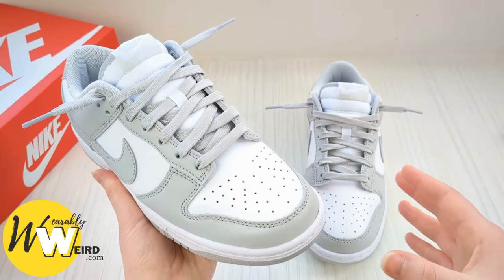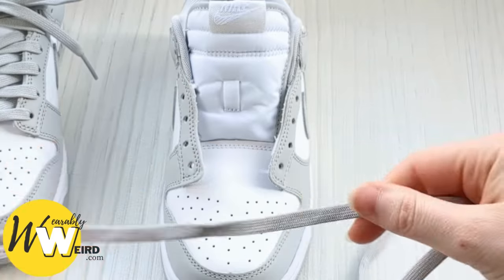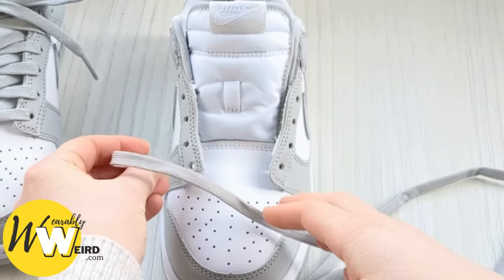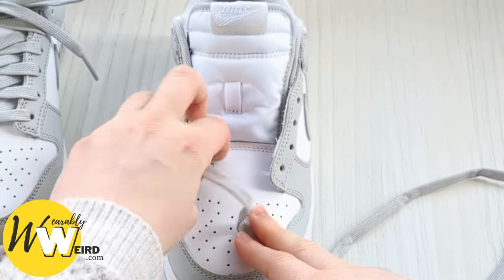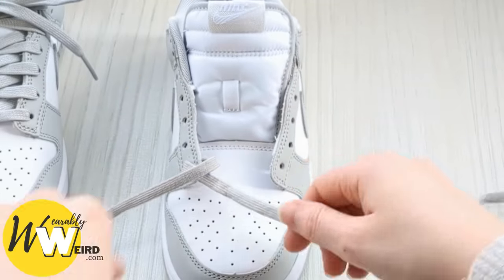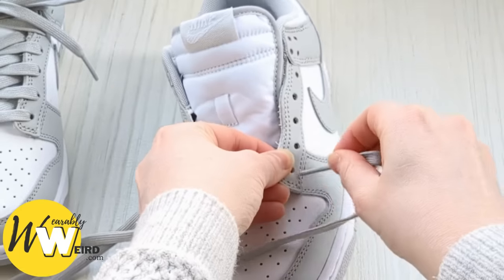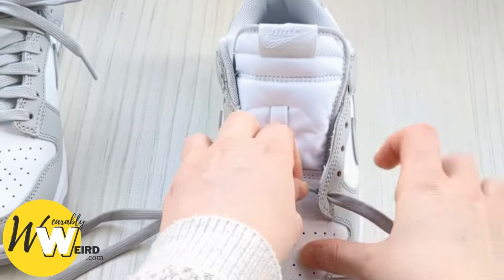Start by taking your lace and feeding each lace end down into the very bottom eyelets of the sneaker on each side. You want to be feeding the lace ends down into the eyelets from above, not up from underneath. So just feed them in like this.